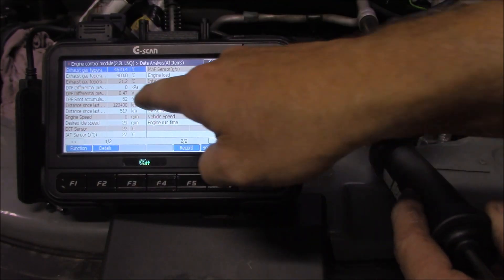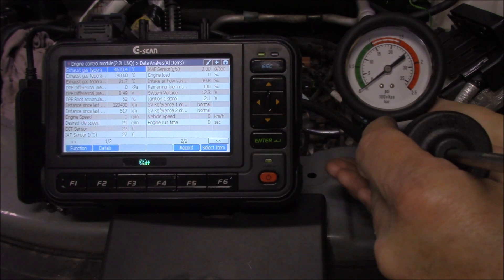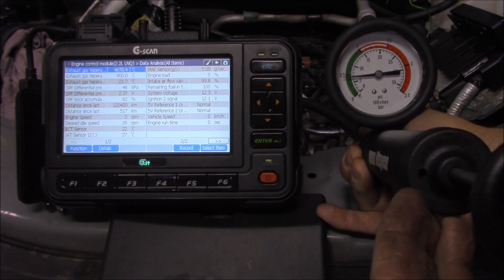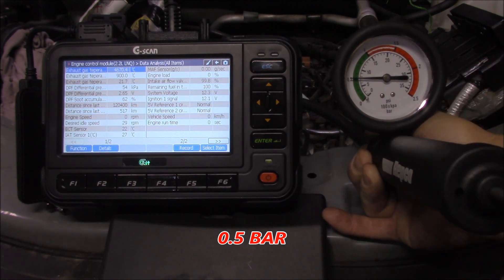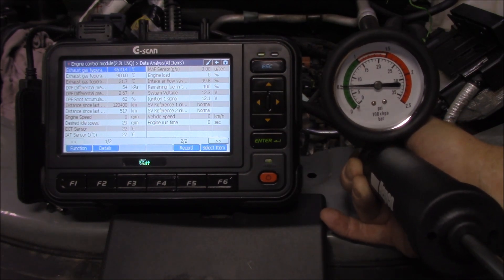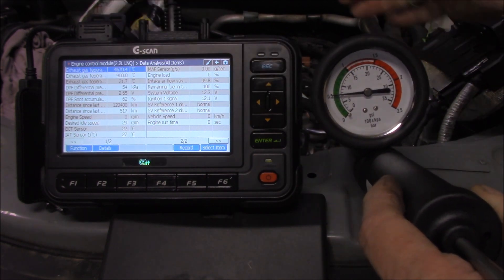At the moment on the G-scan you can see that we have zero kilopascals. Now just notice what happens when I pump up my coolant pressure tester — we're going to go up to 0.5 here, which should be about 50-something kilopascals. Let's just pump it up and see how the G-scan responds. We'll just try and get it fairly close to that 0.5 mark — it can be a little bit difficult. There we go. We're reading about 54 kilopascals and that's comparable to what my coolant pressure tester is saying.